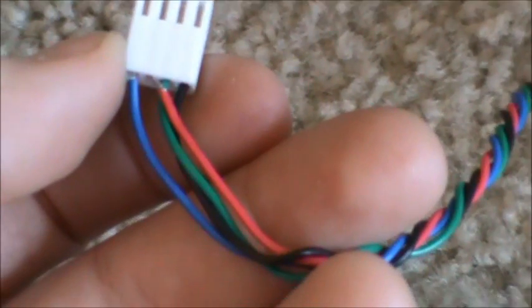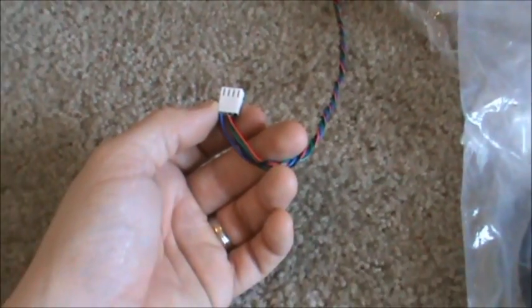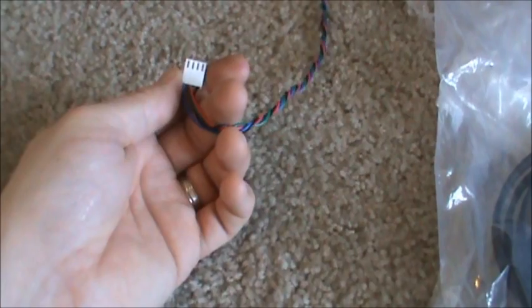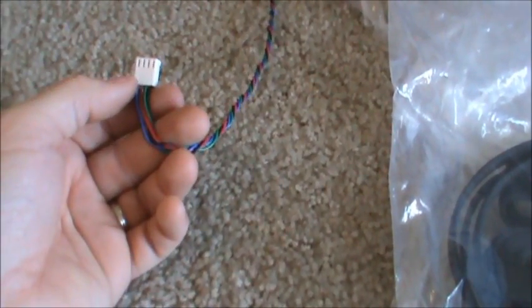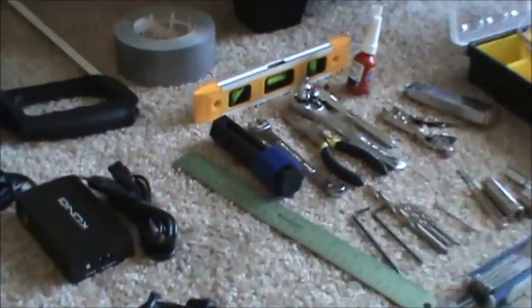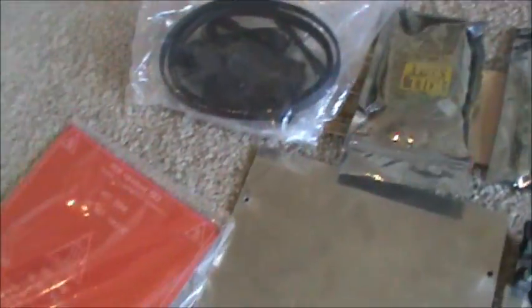My wiring skills are not that great right now, but the color order is blue, red, green, and black — on the flat side. It's fairly simple. You're going to need the needlenose pliers to crimp those leads down and then slide them on in. It's not a big deal.